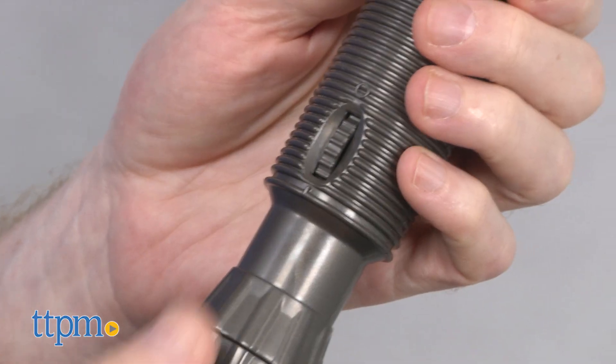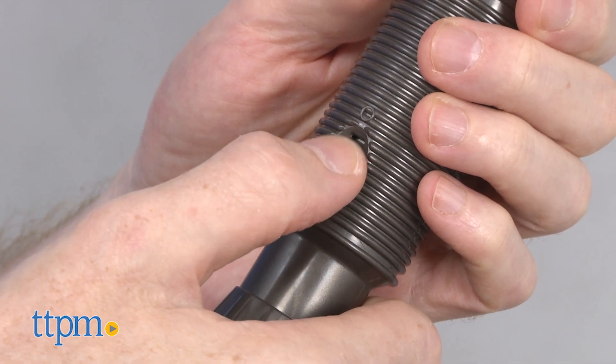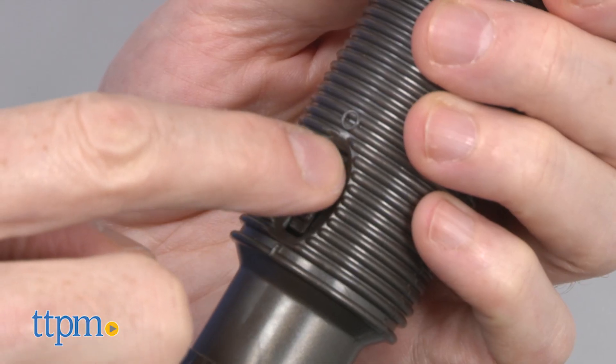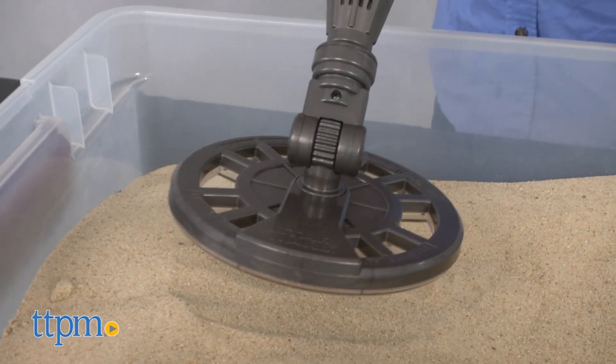To start, turn the detector on and use the sensitivity dial to calibrate. Turn the dial all the way up and turn it back down until you hear the sound stop. Then you are ready to start detecting.